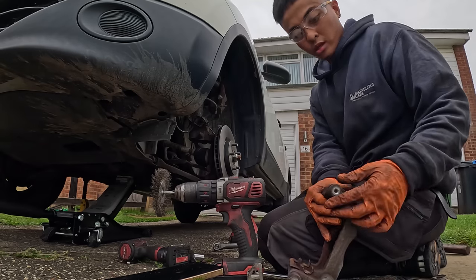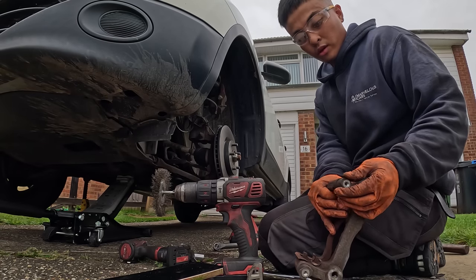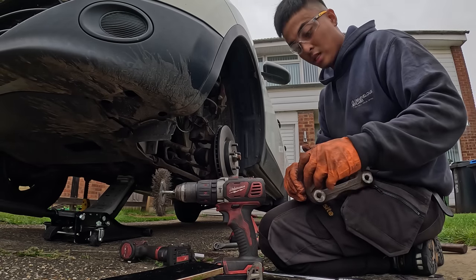We're going to put the new pads in first. Important thing is to check this — see if it's moving correctly. And that's good, that means it's not seized in place.